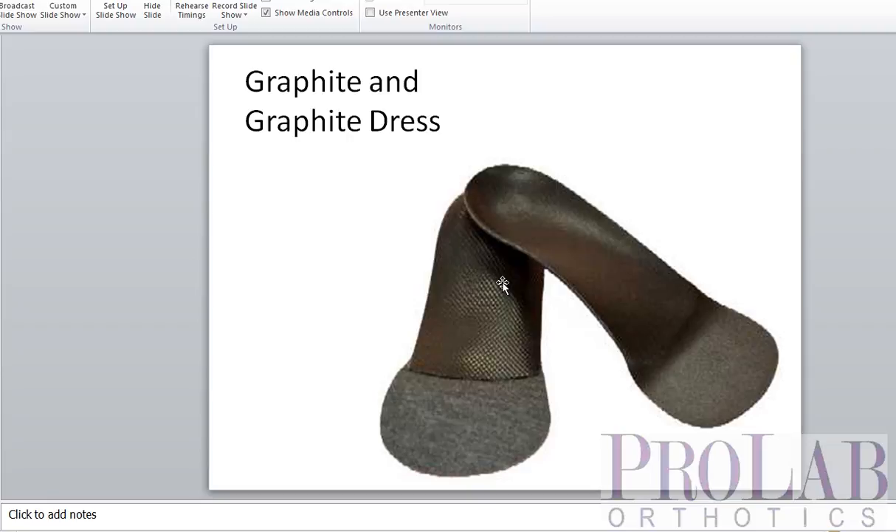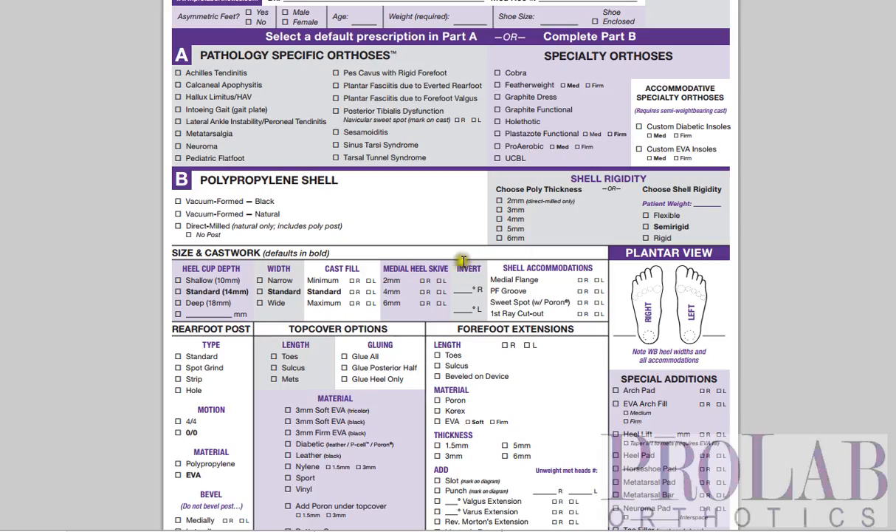It's a nice material and it's quite easy to heat and adjust if necessary. The only difference between the Graphite Functional and Graphite Dress is the size. The Graphite Dress is narrow — meaning it's more narrow from the medial aspect and has a more shallow heel cup — compared to the Graphite Functional, which has a standard heel cup and standard width. In either of these, you can override the defaults by going down to the width section on the form and checking off wide.